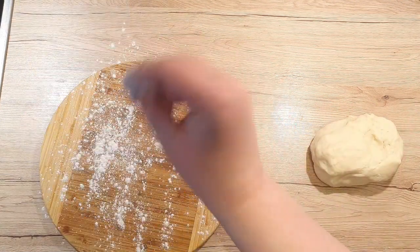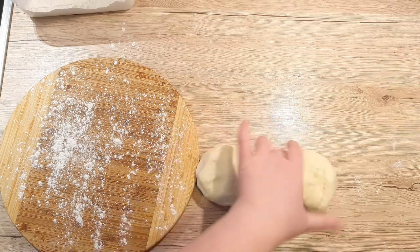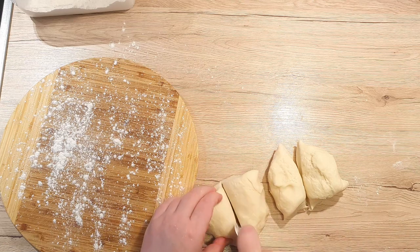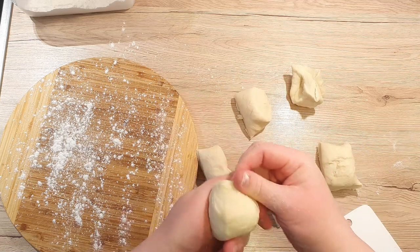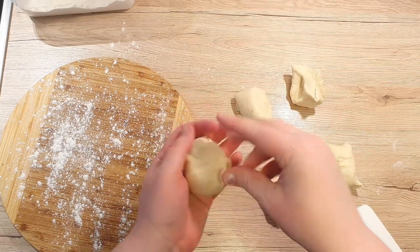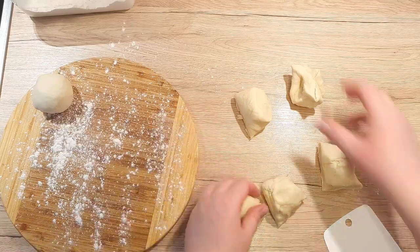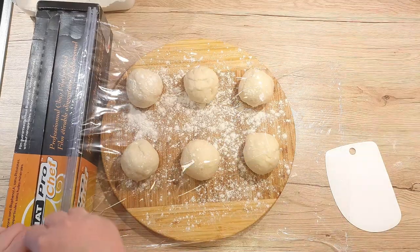Dust a board, plate, or flat pan with flour. Divide the dough into 6 to 8 pieces depending on how big you wish your tortillas to be — I ended up with 6 pieces. Just make sure they are of equal size. Form the dough into balls and place them on the board with a bit of space between them. Dust over with flour, cover with plastic wrap, and leave them to rest for about 20 minutes.